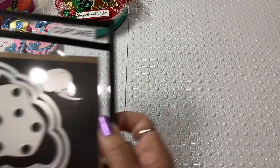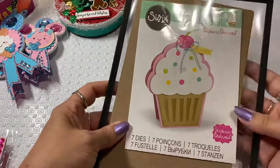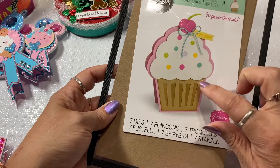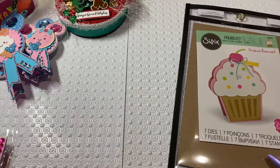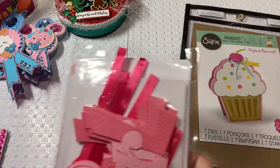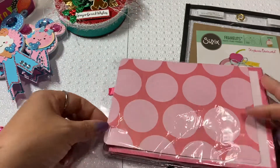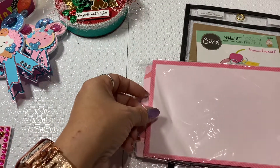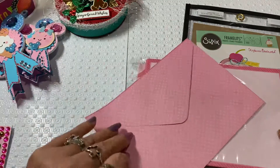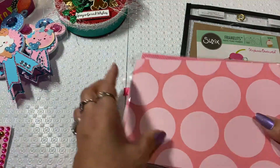I also have this die — this one is a Sizzix card die. I used this die right here, and then from Hobby Lobby when they had their clearance, they had these cards that have just one single card and an envelope that also comes with it. These are like announcements for 'It's a Girl,' so I used these two pieces right here.